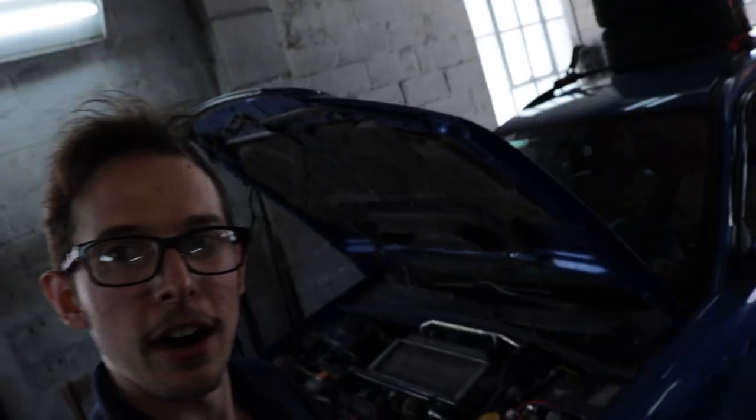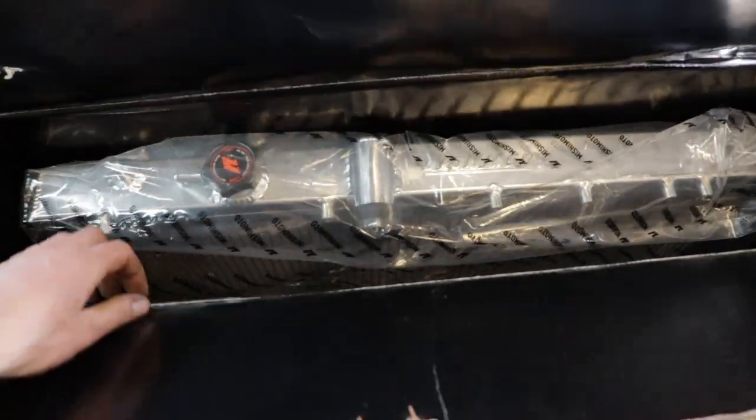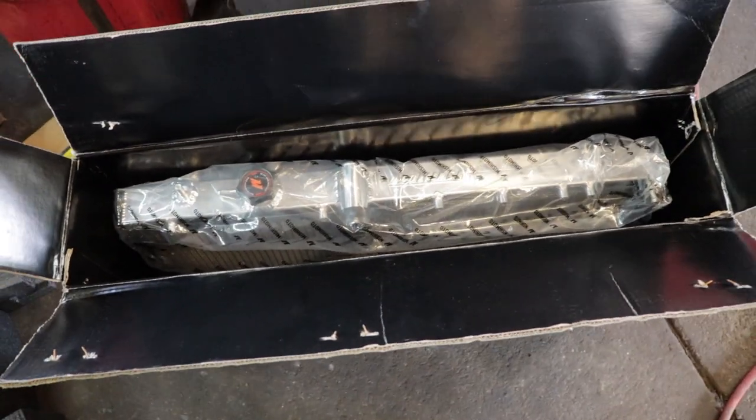What's up brothers, today we're gonna do some R&R — and I ain't talking about rest and relaxation. We're doing remove and replace on an '05 WRX wagon. We're gonna replace the radiator because it is faulty, and we're replacing it with a Mishimoto radiator. You can find this on Amazon — I'll put a link in the description.